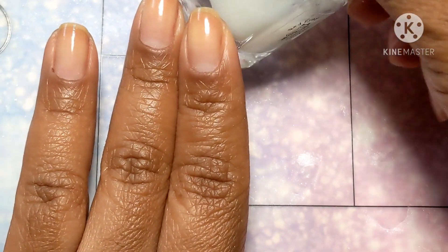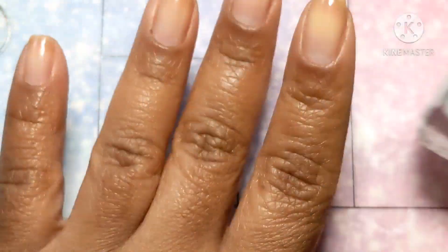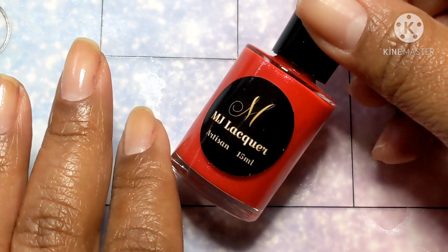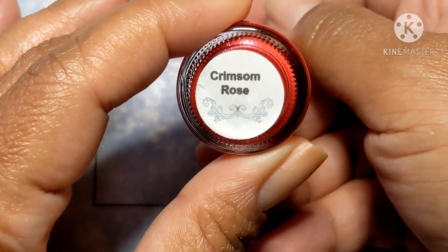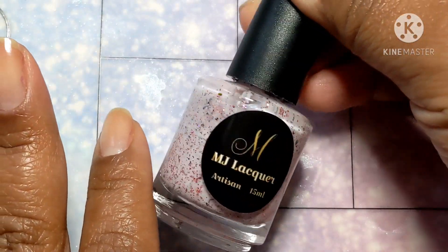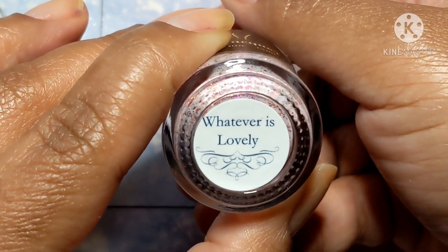I am starting with nails prepped with Red Eye Lacquer's Smooth as Butter. And we are going to use one of MJ Lacquer's cream polishes — this one is Crimson Rose. We're also going to use one of her indie style polishes, Whatever is Lovely.